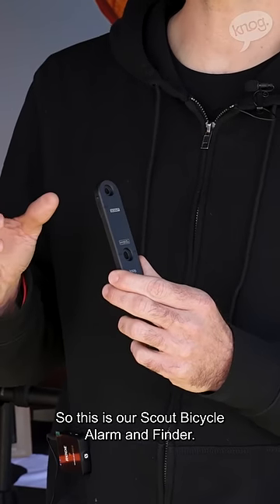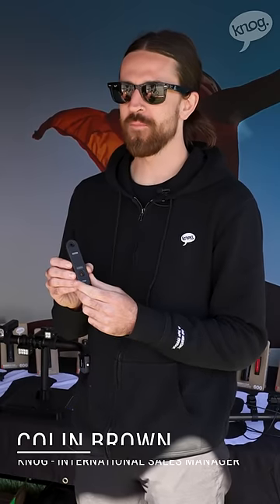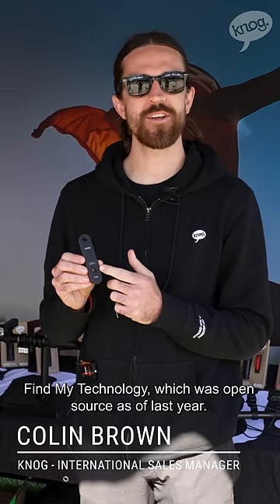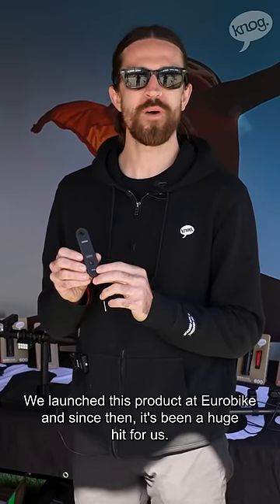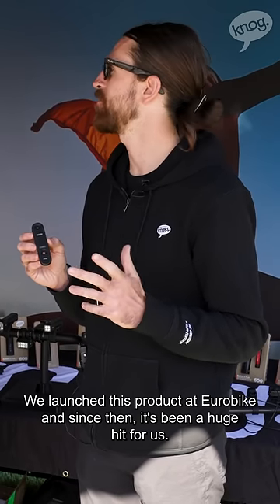What is this thing? So this is our Scout Bicycle Alarm and Finder. We're actually using Apple's Find My technology, which was open-sourced as of last year. We launched this product at Eurobike, and since then it's been a huge hit for us.